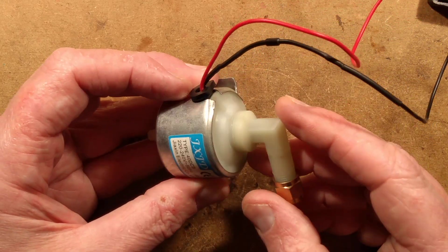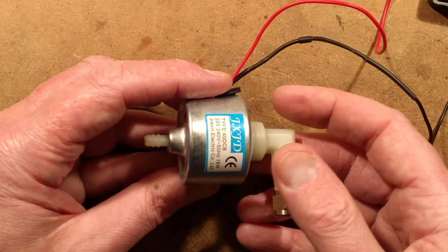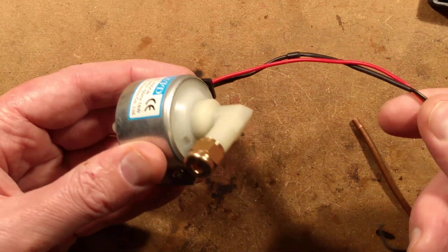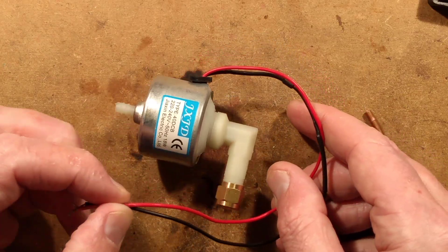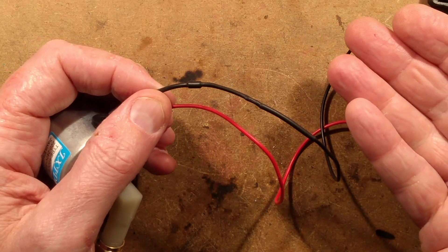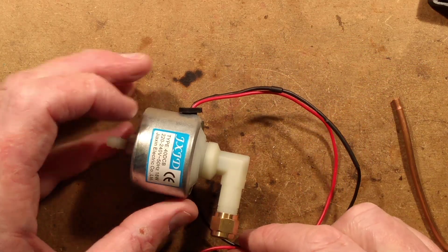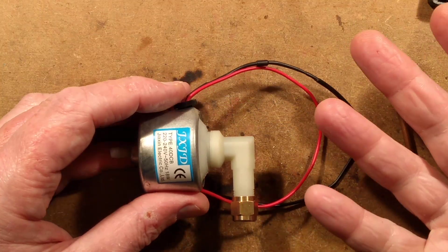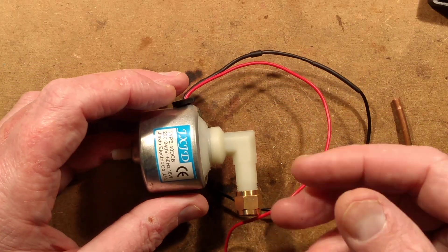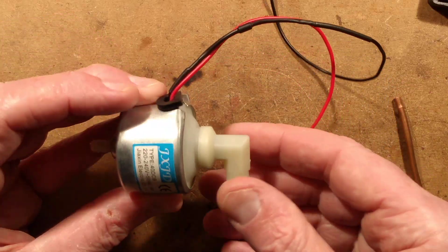With a snow machine there's not really an awful lot to go wrong. The snow fluid is basically just a surfactant — a detergent and water — which means there's no lubrication at all for the pump. In storage they'll often corrode inside. You can get a complete replacement pump for about £5 or $7 off eBay, so keep that in mind. If the machine is blowing air but not pushing snow fluid through, the pump is almost the prime suspect. If the fog machine isn't pulling fluid up, it could be a blocked heater or the pump, as they're just prone to failing.